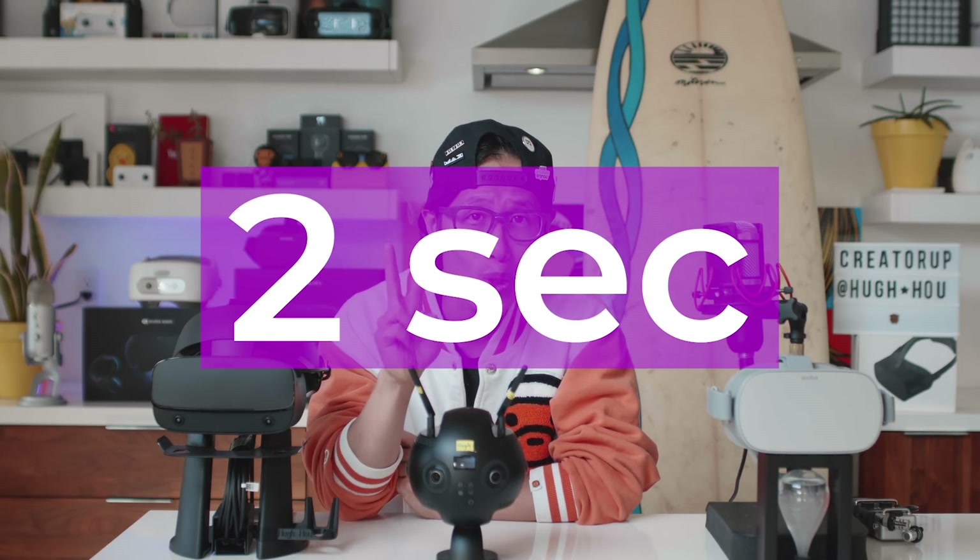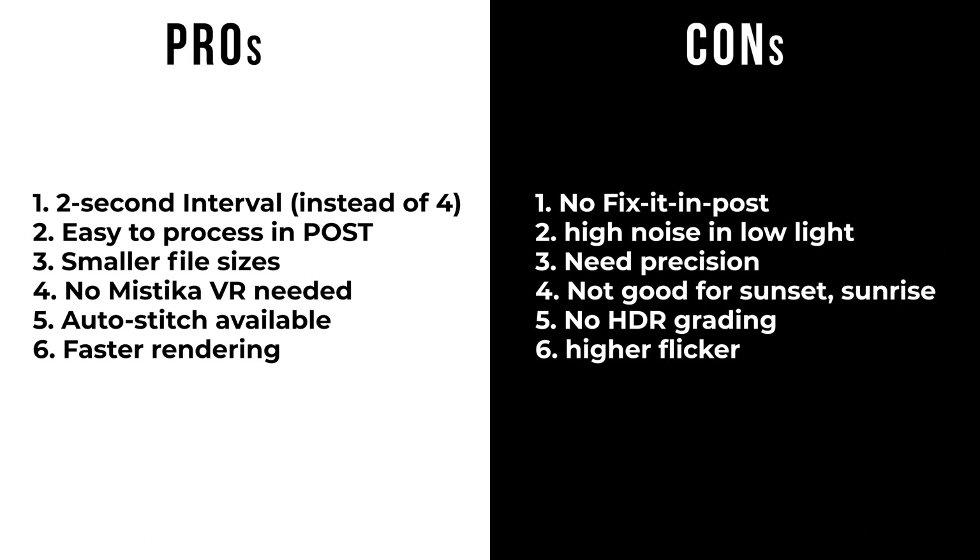JPEG vs RAW DNG 360 Timelapse: understanding the risk and reward of choosing the correct timelapse approach is very important as a 360 filmmaker. Today we focus on Run & Gun JPEG 360 Timelapse. This requires precision during capture on location, but it saves lots of time and money in post-production. Compared to RAW DNG capture, it allows a 2-second interval timelapse instead of 4-second interval, saving time to capture enough frames. It does not allow many fix-in-post options like denoising, blowout sky, or recovering shadow detail. So if you mess up your exposure on set, the timelapse is ruined — you cannot use Lightroom or Adobe Camera Raw to fix it. Look at the on-screen pros and cons comparison to decide if JPEG 360 Timelapse is right for your particular location during pre-production.